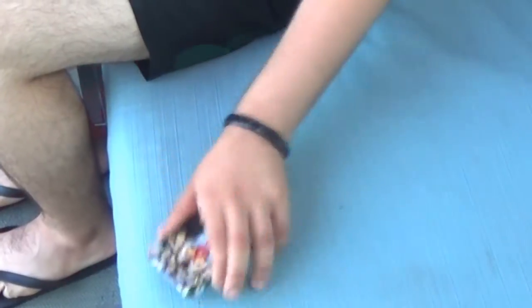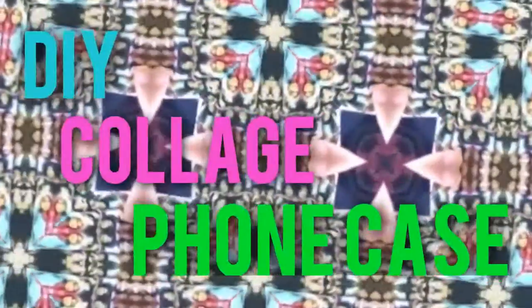Hey guys, so today I'm very excited because I'm going to show you how you can make this really cool collage case. It is very inexpensive to make and the result is so cool. And I'm also going to show you how you can personalize your phone charger with the same technique. So I hope you like it and let's get started.